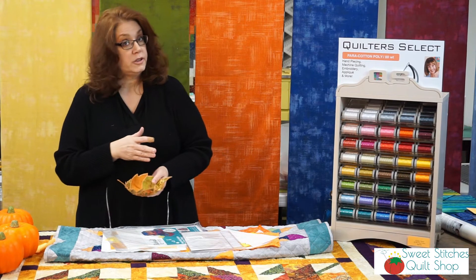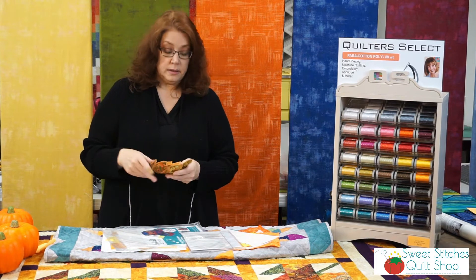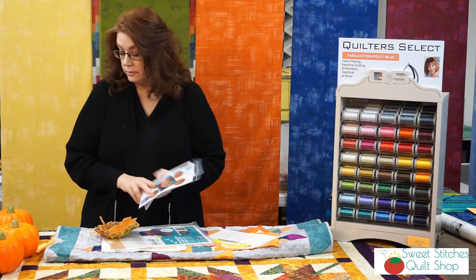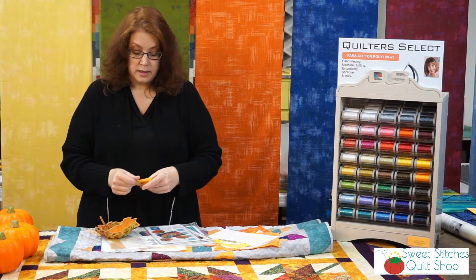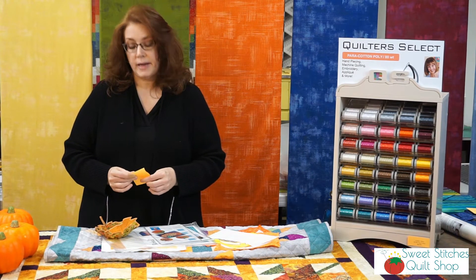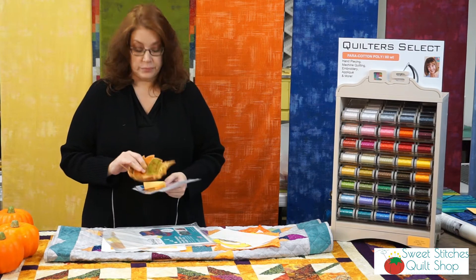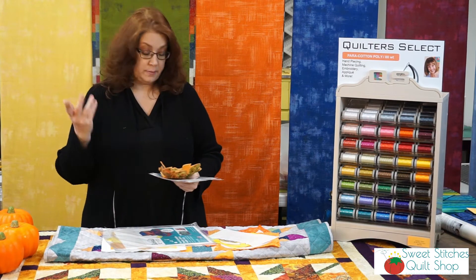If you wanted to change up your bowl shape, all you have to do is heat this back up again and you can reform it into whatever shape bowl you want. These are also on the class calendar — October 6th, 9th, or 21st. It's real simple, we get it done in class. It's a cute little hostess gift you could give too if you're going to visit family or friends.